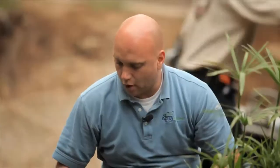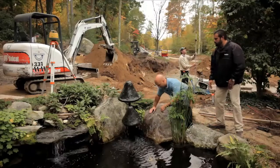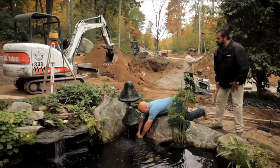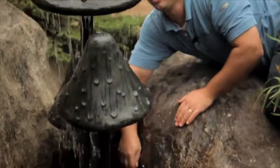What are you doing? Just trying to adjust the flow a little bit. We can make this water jet go higher or lower. If I adjust it, you just let me know where you like it. Go ahead. Oh yeah, that's it. That looks nice.